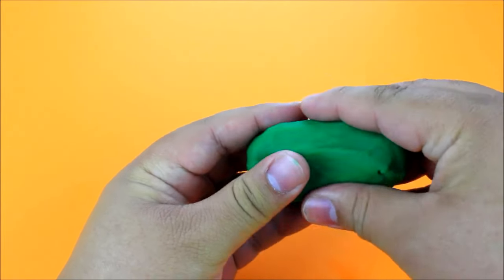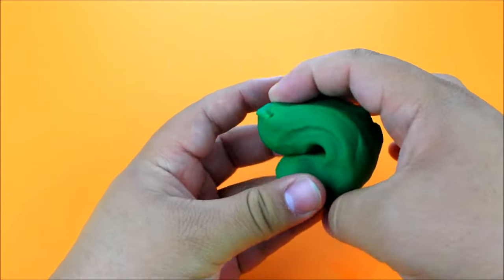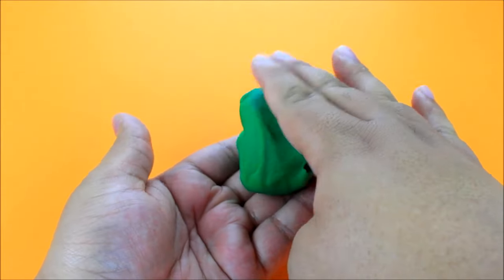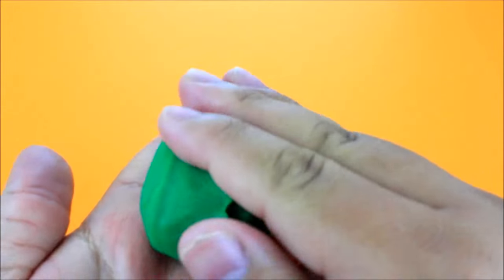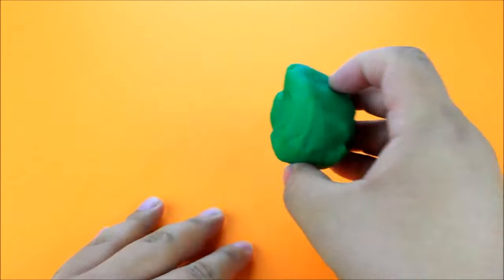The first shape I'm going to show you is basically just a U-shape. I just made a U-shape with the Play-Doh like this, and then I flattened the bottom so it will sit down flatly. Then you can just go ahead and put that down and press your phone into it and it should prop up.